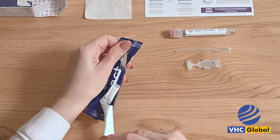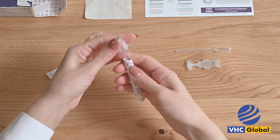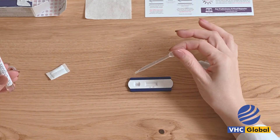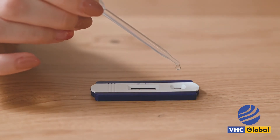Tear open the blue foil pack to reveal the plastic reader device. Remove the device and place it on a flat and clean surface. Add 3 drops of your saliva into the saliva hole in the plastic reader device indicated by the droplet icon.